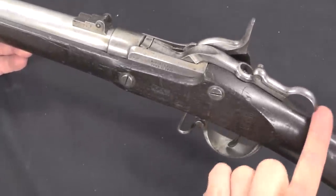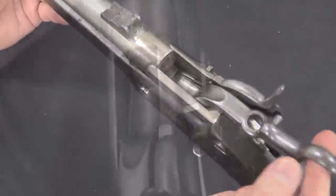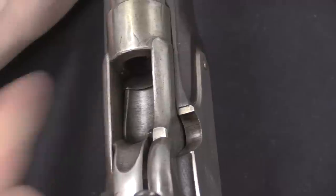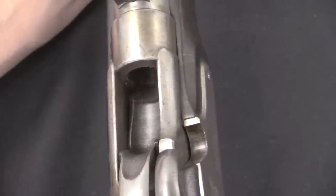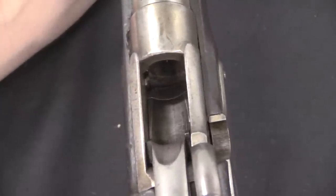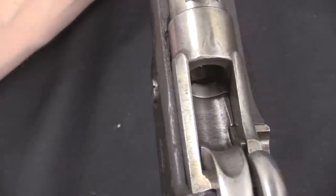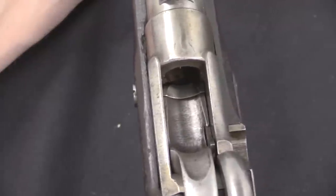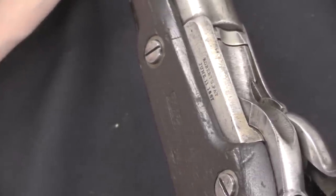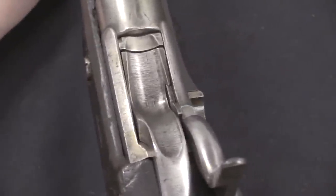The way this works is quite simple: you take the lever at the back, lift it up, and that opens the action. Once open, there is a spring-loaded extractor on the side — you push the breech block down, push the lever up a little more, and it kicks out the empty case. Then you've got a basic chute to drop another cartridge in. This was designed for the .58 Rimfire Roberts cartridge, though one contract made to Mexico for 4,000 guns specified a centrefire cartridge, so there are some short-frame Roberts conversions in centrefire. This one, however, is rimfire.